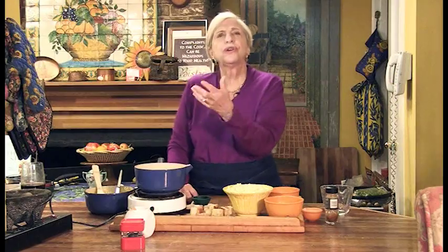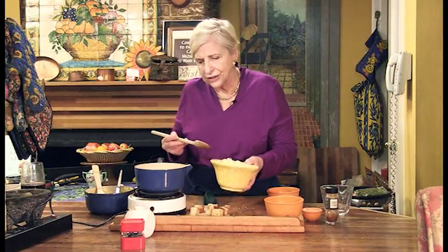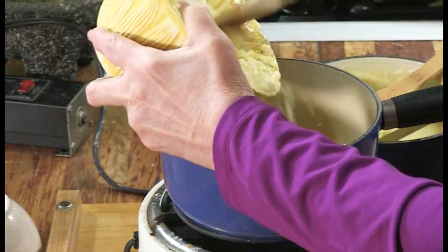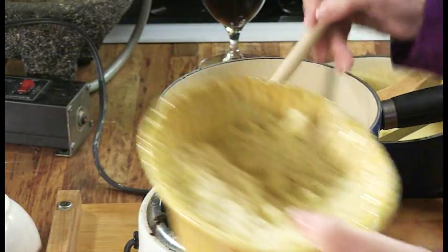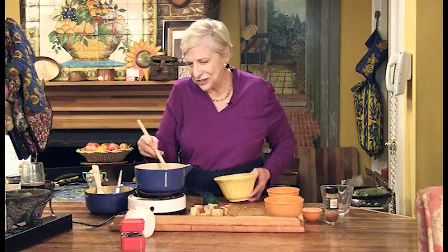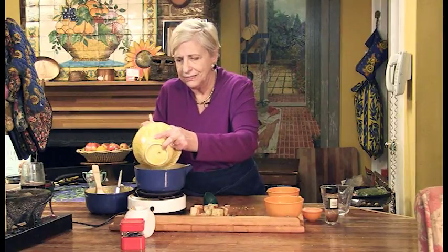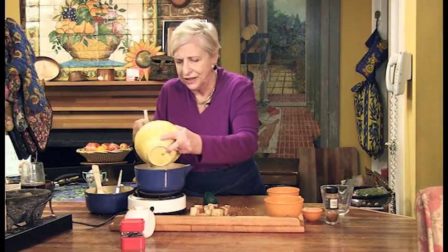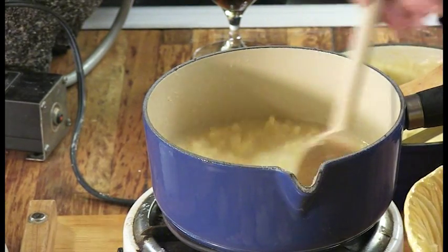Meanwhile you've heated this up. You want to heat it but you don't want to reduce it — you want the volume of the wine in here, not lesser. And then you just add your cheese and you can do it a little bit gradually at first, letting it melt. The exact recipe is in the newspaper. Add just a little more and keep going until you have a nice melted mass.